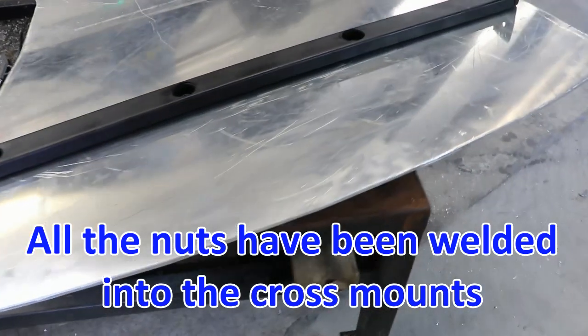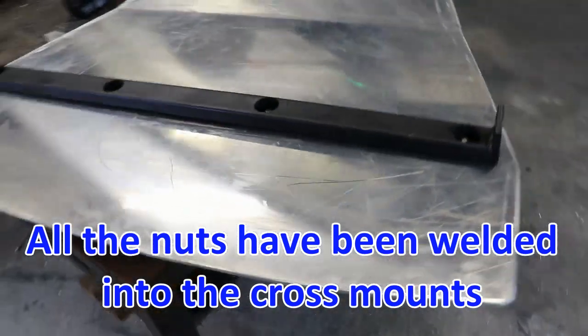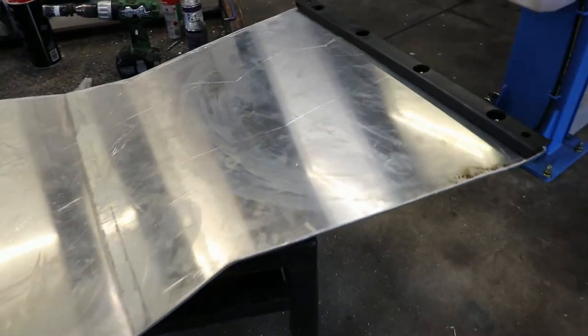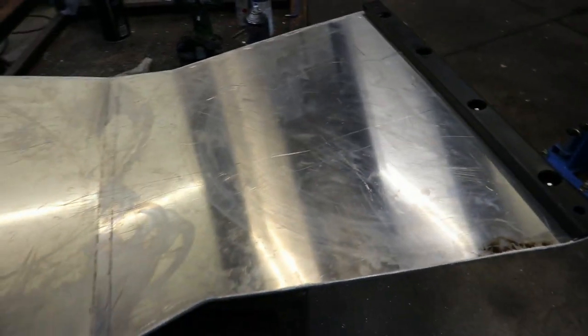There are my crossbars fitted. I can now lift the sump guard up and install it onto the car.